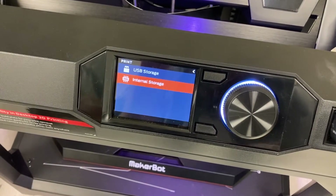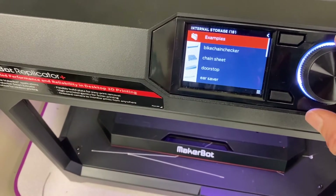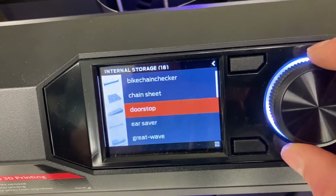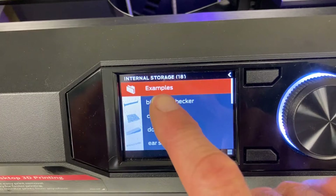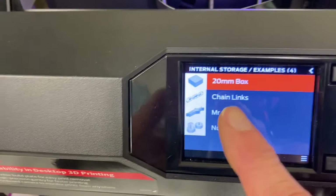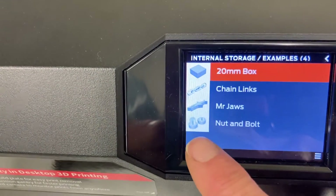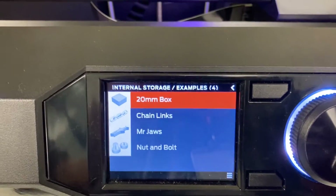It just takes a minute or two — it's loading up the internal storage. The examples that come with it are in the examples folder. There's a 20 millimeter box, chain links, Mr. Jaws, and a nut and bolt. When these print off, you pull them off and can use them like what they are — like a nut and a bolt that you'd screw together.